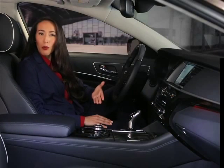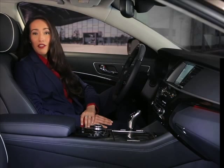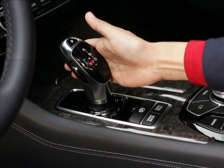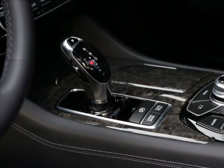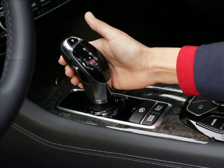What if you want the sportiness of manual shifting? Once you're in drive, pull the lever to the left for sportmatic shifting. You can shift up by pushing the lever forward or shift down by pulling the lever backward. Each action shifts one gear at a time.